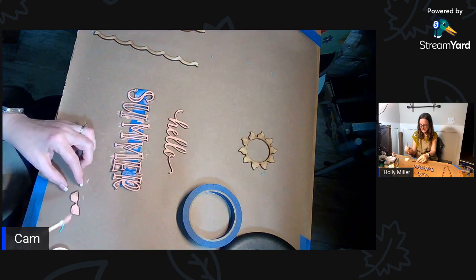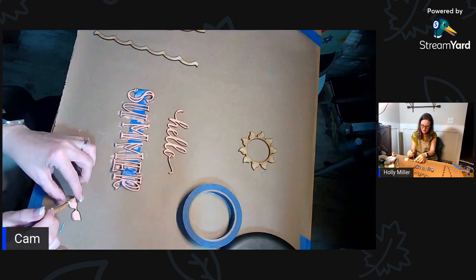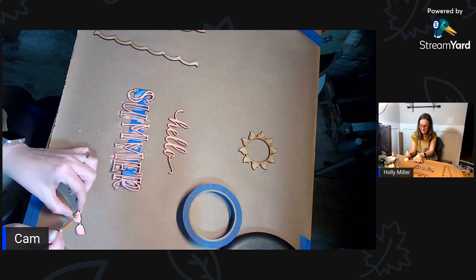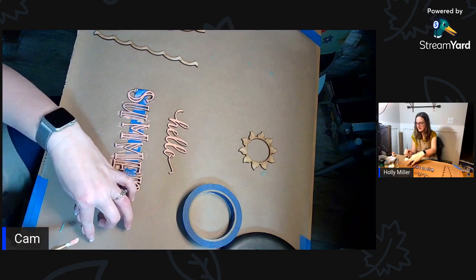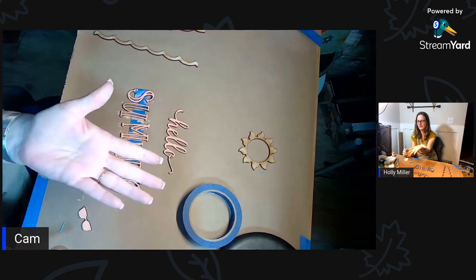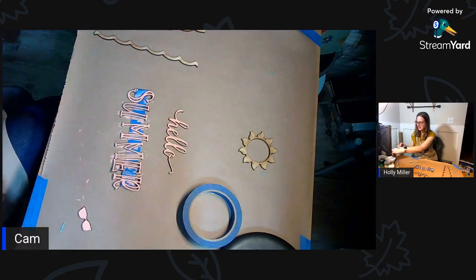I didn't tape this one down and you can see I'm chasing it all over the place. Now I've got paint on my hands - see, I'm chasing that thing.